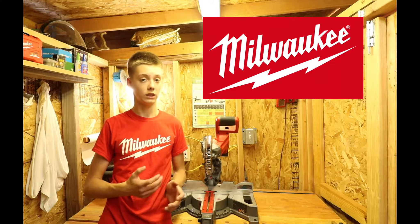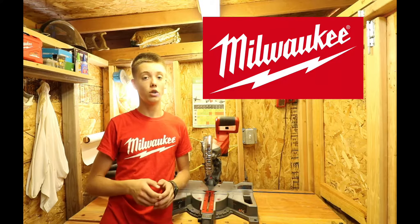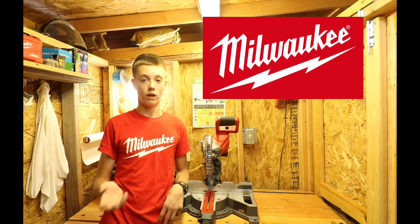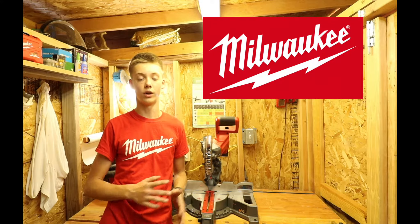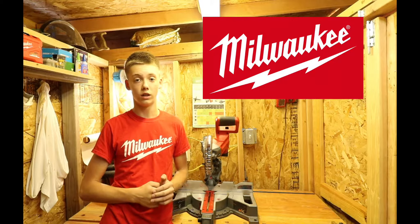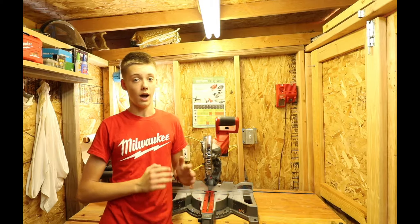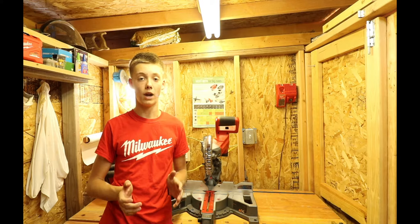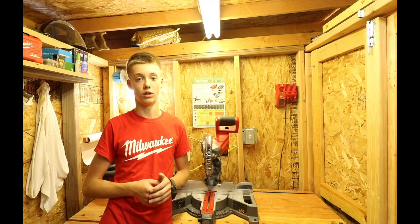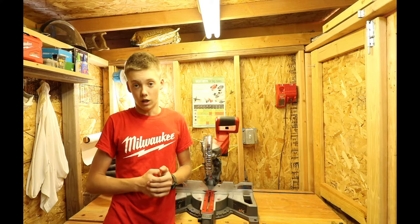Big thanks to Milwaukee for partnering with Hammer Time Woodworks and sending this saw for review. Make sure you go check out Milwaukee — they have a huge selection of M12 and M18 tools and are always coming out with great new products. I highly recommend this saw; it retails with a battery and charger for $500 and comes with a 5 amp battery, which is a big plus. Thanks for watching and I'll see you in the next video.